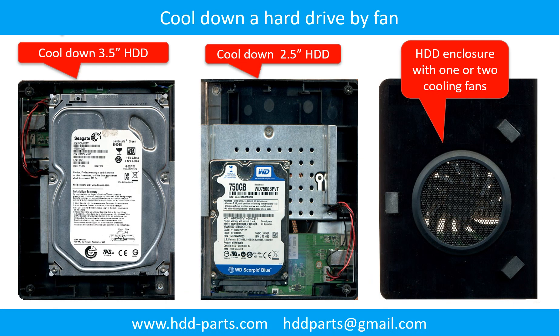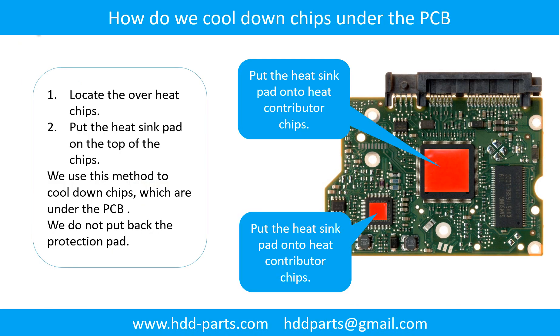This picture shows how to use a fan to cool down the hard drive, and also how to cool down the overheated chips which are under the PCB board.